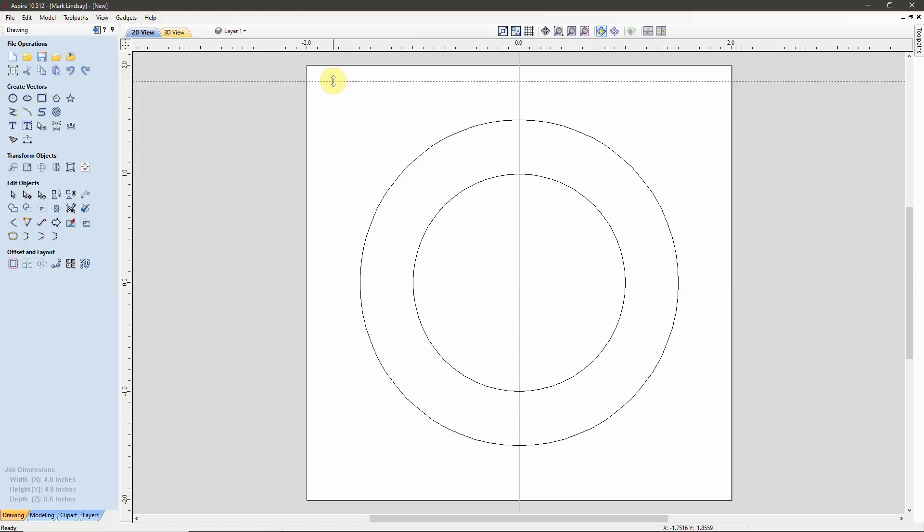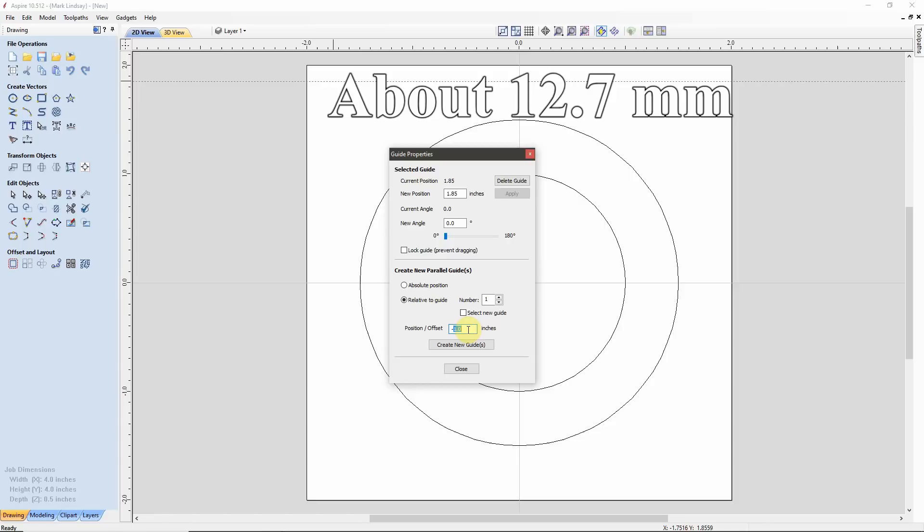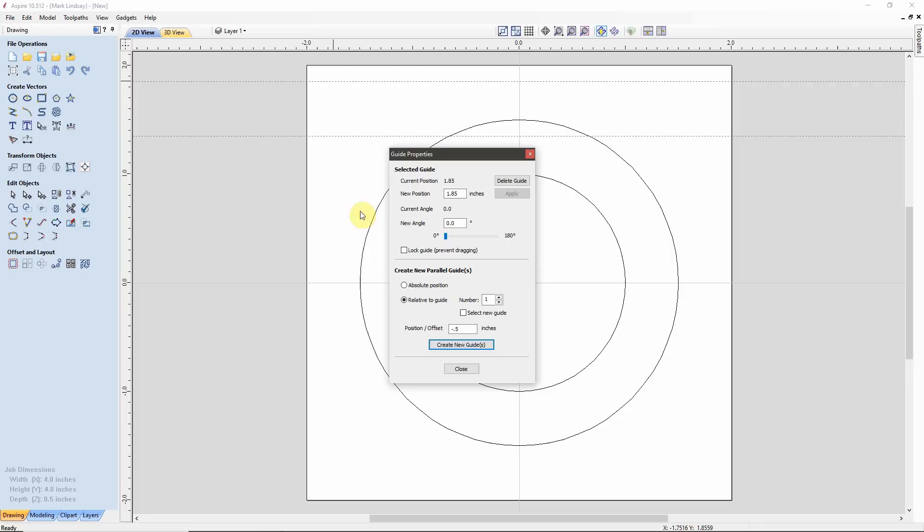I'll right-click that guide and create a new parallel guide relative to this one. Because this is going to be a negative move down towards the bottom in Y, it does need to be a negative position, but I want it to be a half inch — so that will be 0.5. I'll create the new guide and there is my new guide right there.